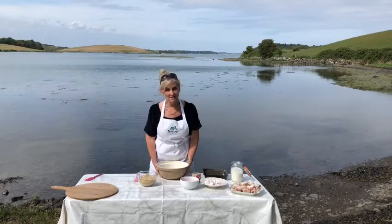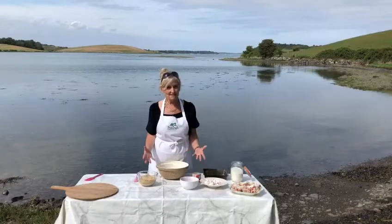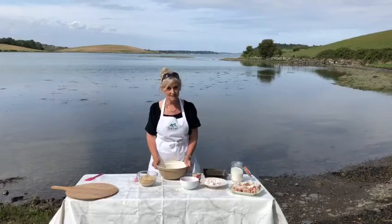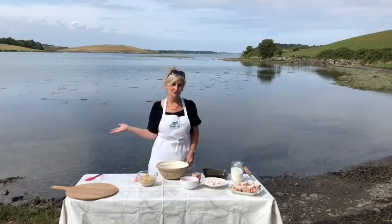Hi everyone, my name is Tracey Jeffery and I am going to make a delicious Northern Irish treat for you today. I'm standing here on the shores of beautiful Strangford Loch.